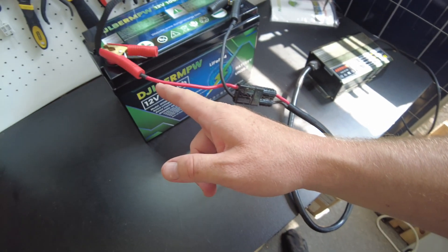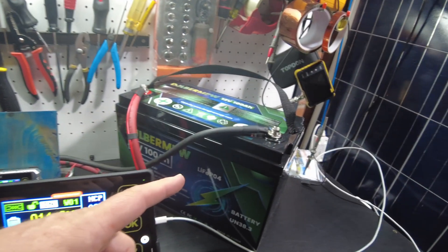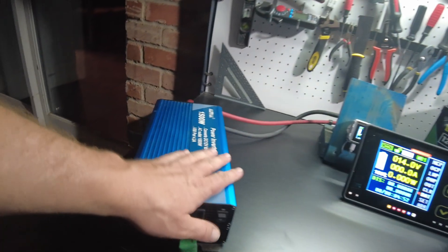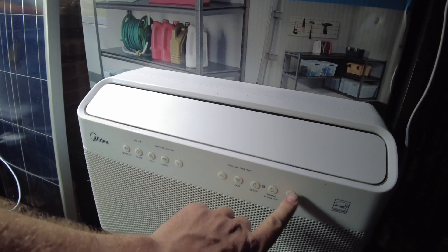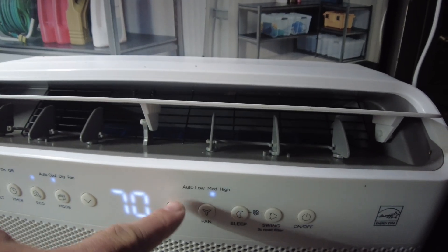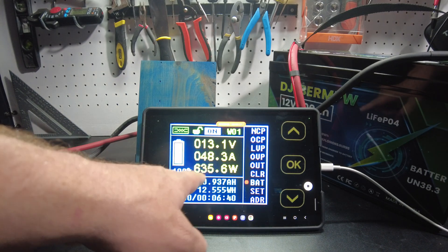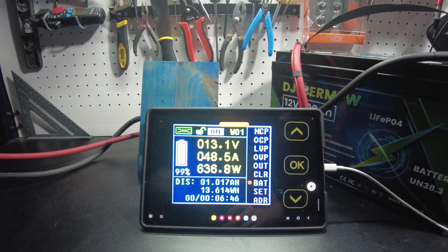The charger has started. After this gets fully charged we'll do a capacity test. The battery is fully charged now. We have it hooked up to the shunt and the inverter, and the air conditioner will be the load. Let's turn on the inverter and then turn on the AC — I'm going to run it on medium. We're pulling about 630 watts, 48 amps. We'll let it run at that and I'll be back when it's completed.